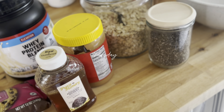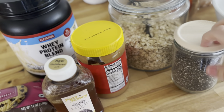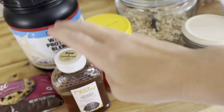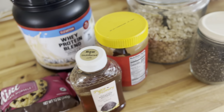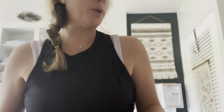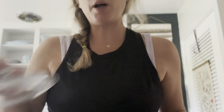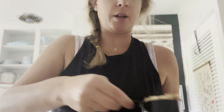Making a super easy recipe of some protein balls. We're going to do them with oatmeal, some chia seeds, peanut butter, honey, chocolate chips, and some whey protein. Alright, so we've got our bowl. I just eyeball it — I don't really measure anything, I just eyeball it.